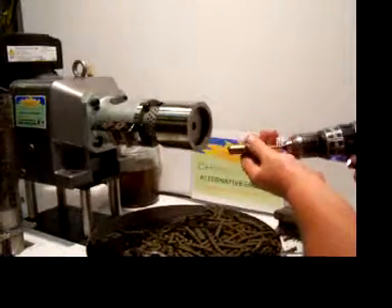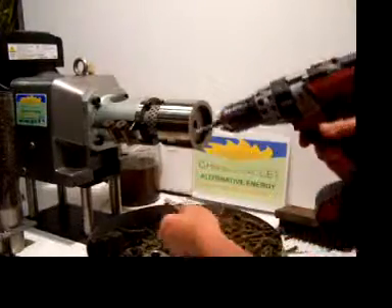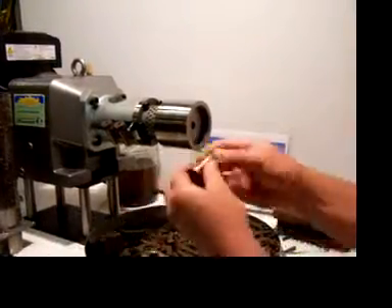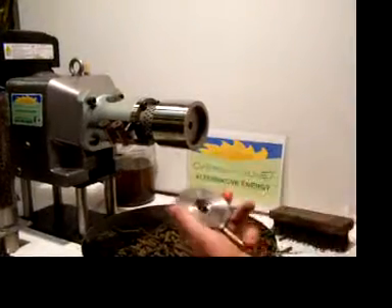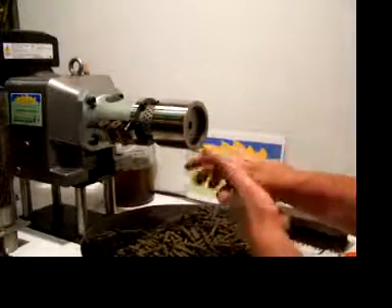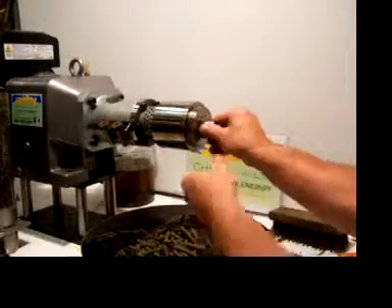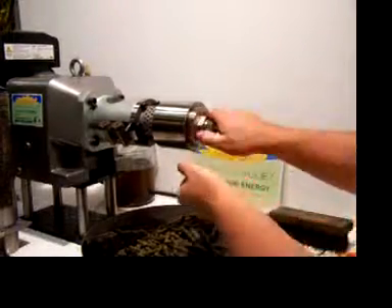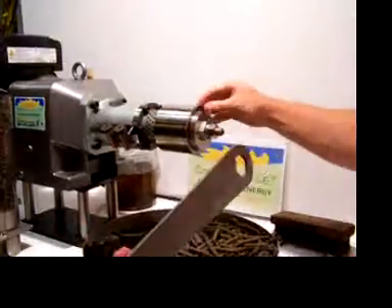Drill out the nozzle — use a drill bit smaller than the metal so you don't hurt anything. Clean this surface a little bit; you're just using a screwdriver to scrape that dried meal. This will turn in until it's flush on the outside.